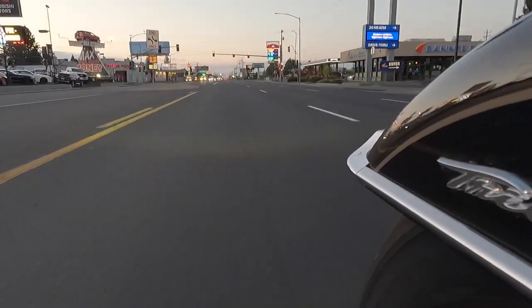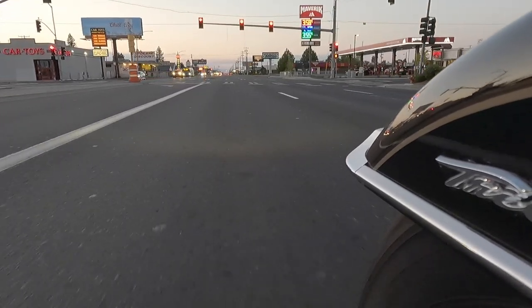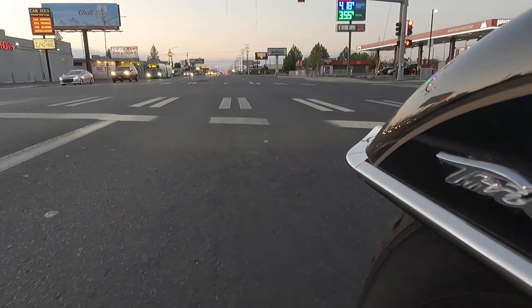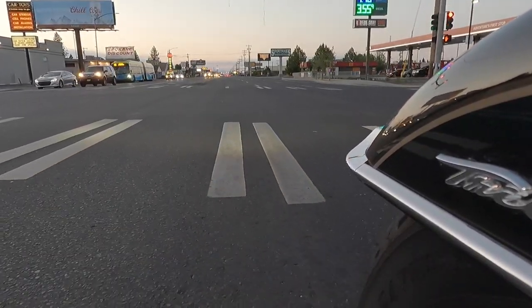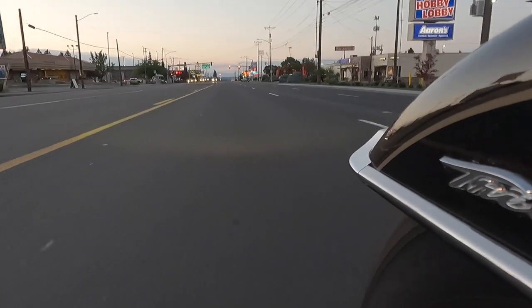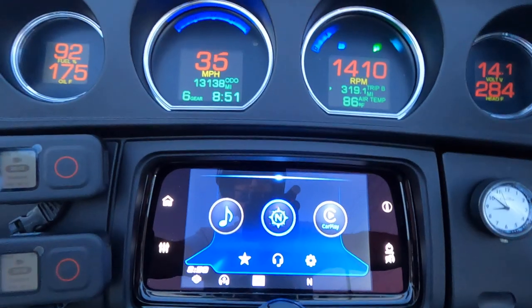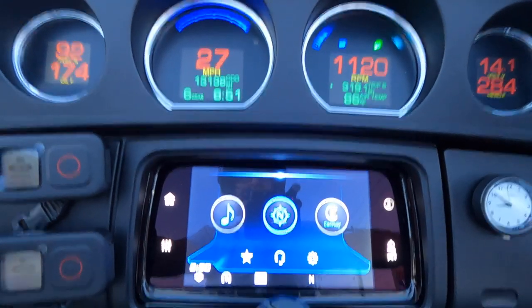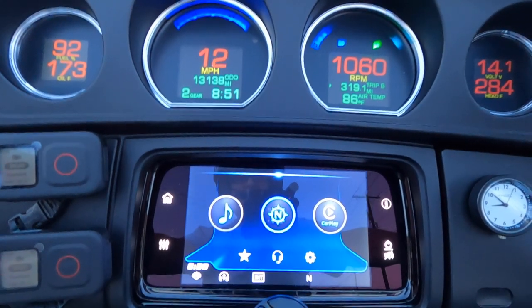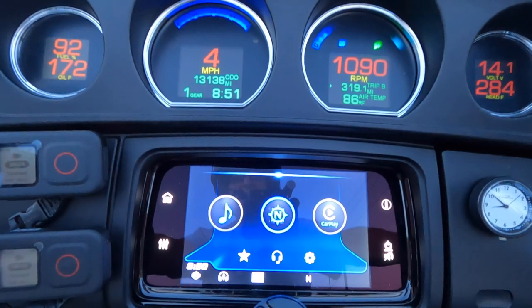More red lights here. Fourth, third, second, and first — still rolling and stopping. Another red light: sixth, fourth, third, second, first — still rolling and stopping. Sometimes the light will turn green while I'm shifting down to second — I'll just power through in second gear.